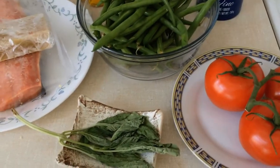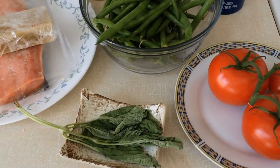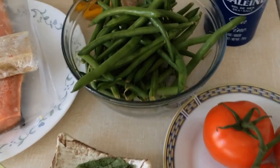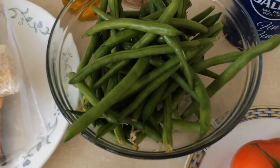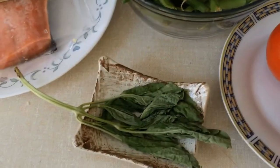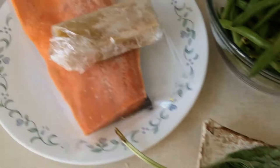Hello my dear friends and welcome to my channel. Today we are going to cook green string beans with tomatoes, tofu and fish. We're going to use some dry basil, oil, salt, pepper and some other spices at your taste.